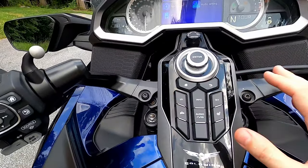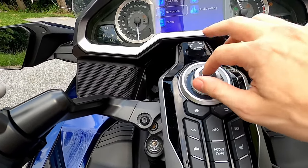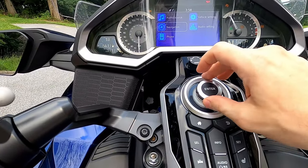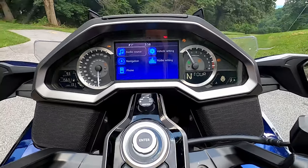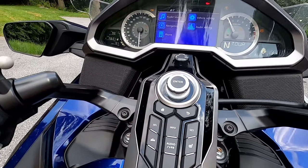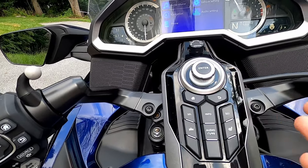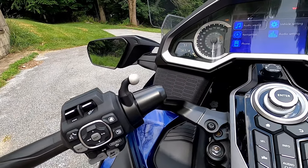With the bike turned on, these center controls do a variety of things. This here is the home button — like if I was in navigation, pressing this big button takes you to the main menu. Pressing the back button here goes back — basically the same thing as the buttons on the left hand side, just in a bigger format and easier to hit. When the bike's rolling, a lot of these don't work — they go dead. They're mainly for use when the bike is sitting still. When rolling, they want you to use the left hand controls.